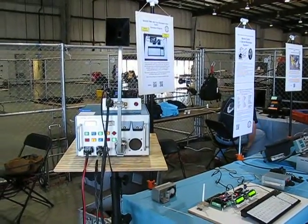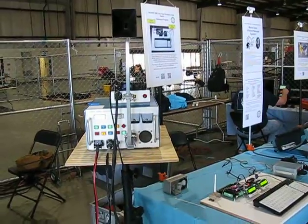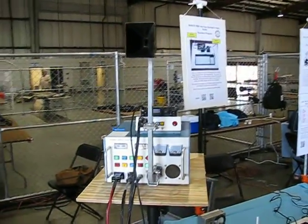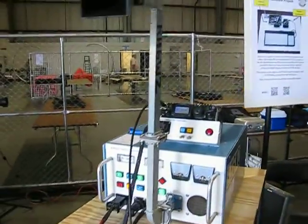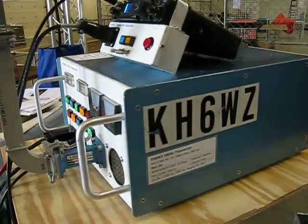Still setting up at Maker Faire 2012. This is, once again, Maker number 7660, not your grandpa's ham radio. Let's see what we've got here. 10 gigahertz transverter system by KH6WZ — that's me.